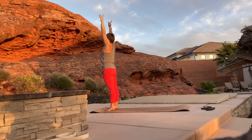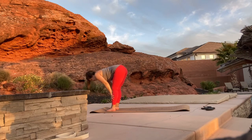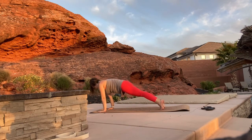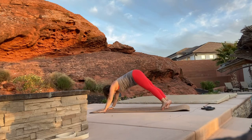Step up to the top of your mat, inhale as we send our arms up, exhale to a forward fold, inhale to a flat back, hold your breath as you step or hop back to plank, exhale through chaturanga, inhale through up dog, and exhale through down dog.